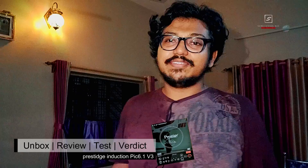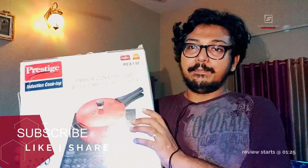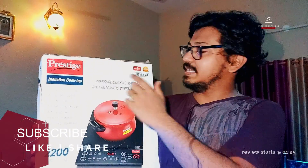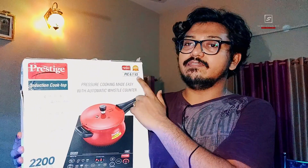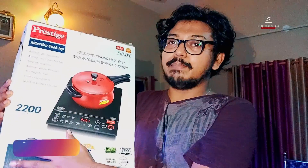Hey guys, I'm Sundas and welcome to my channel. In this video I am back with another review of the Prestige induction cooktop. This is the Prestige induction cooker box pack, its version number is 6.1 V3 — this is the model number.